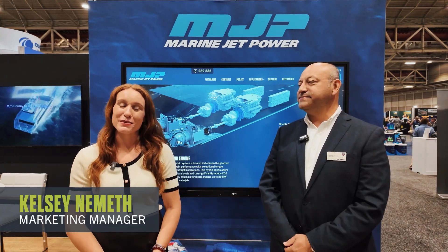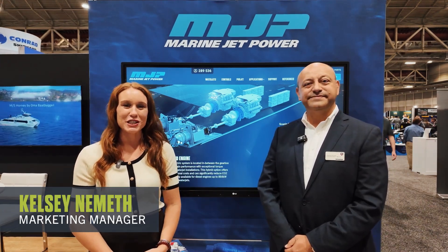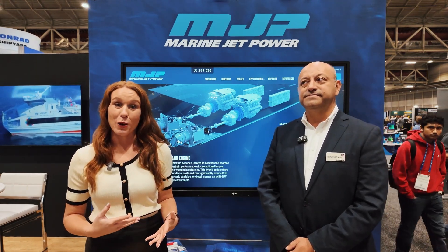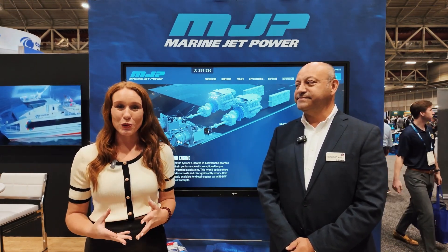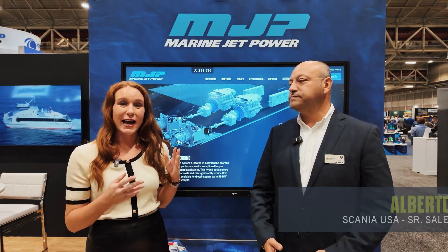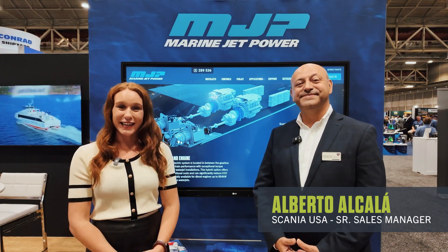My name is Kelsey Namath, and I'm the marketing manager for Marine Jet Power. One question we're commonly asked is what hybrid and electric solutions do we offer with our water jets? To explain more about one of the solutions that we offer at MJP, I have our friend Al Alcala from Scania.